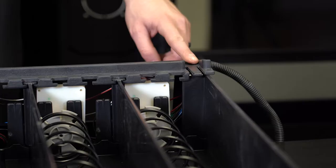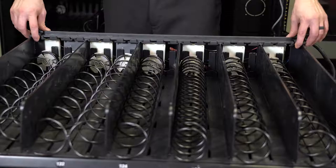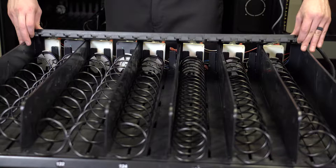First, lift up on the tabs on the end of the black motor cover on the tray and slide it across the tray before lifting it off like this.